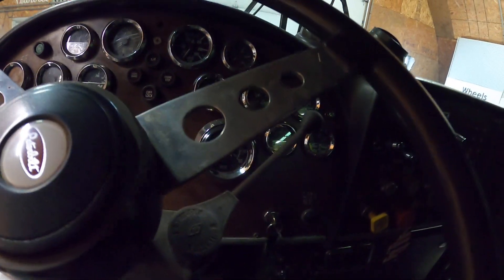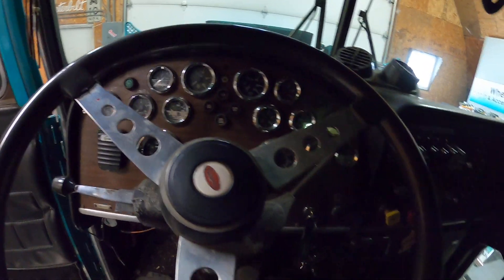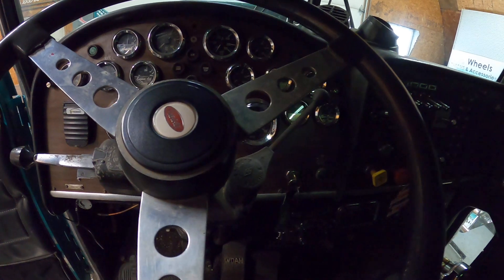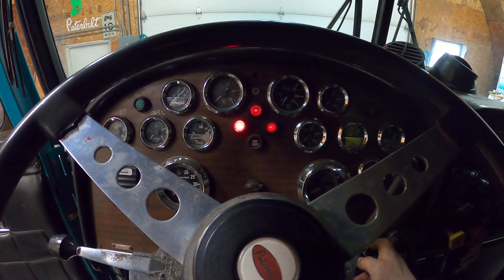We scored a set of jake brakes — by spring they'll be on there, which will be fun and exciting. On a clear day I'm told you can hear the truck for close to two miles, so we might have to quiet it down some.